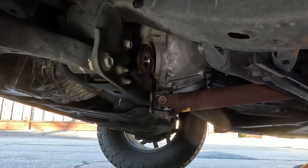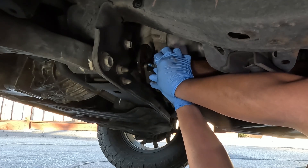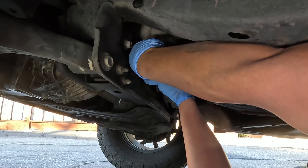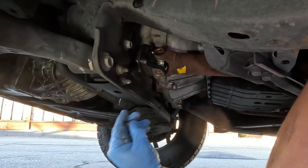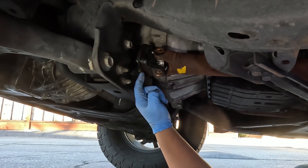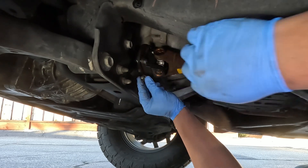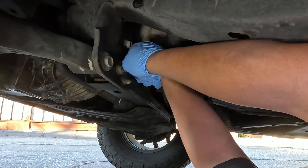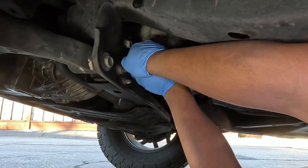Now we're going to reinstall the driveshaft using new bolts — I'll have the part number in the description. You do need to torque these down to 44 foot-pounds, though I'm going to do it by feel since it will be very difficult to get a torque wrench in here. I did add some blue Loctite and I'm reusing the old nuts, hand-tightening first then snugging them up.